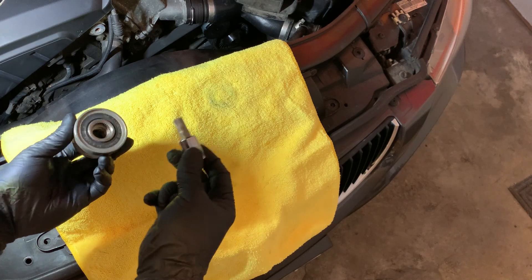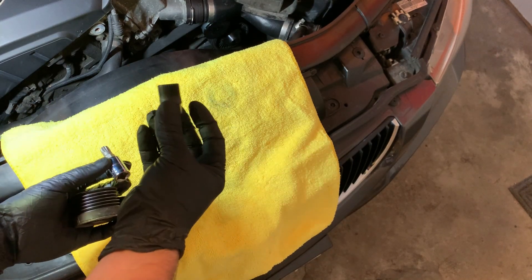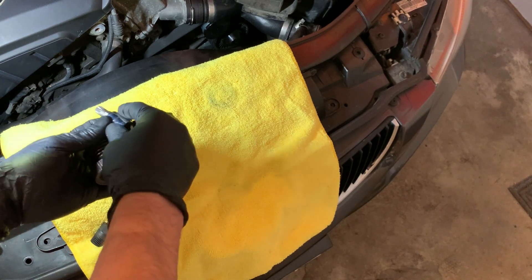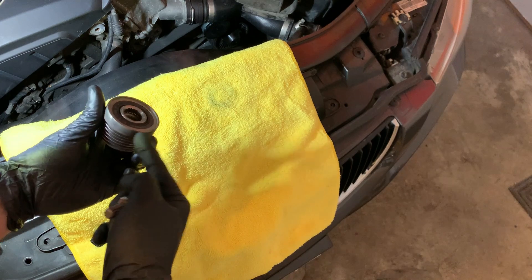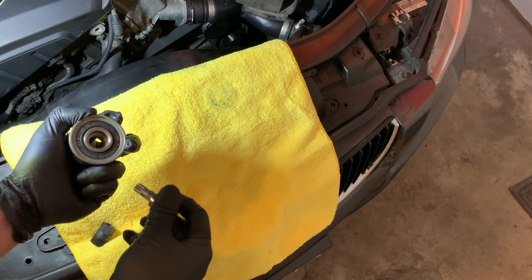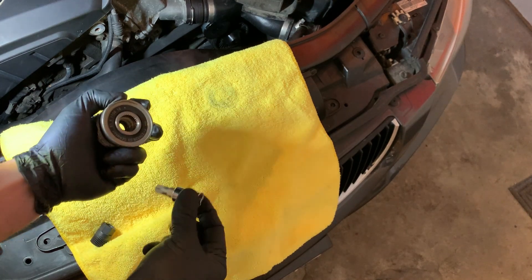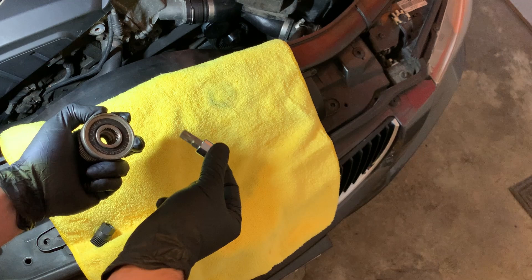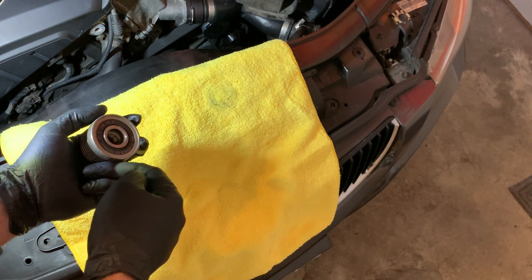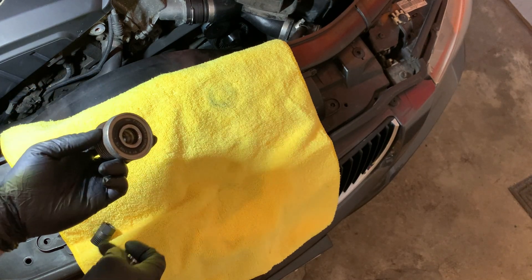Because my tool wasn't long enough to fit through the spline tool, I ended up just taking the alternator out of the vehicle and clamping onto it — you can see some marks here — with a large set of vice grips, then holding the alternator shaft stationary with the M10 triple square. It was on there pretty good, so it took some real torque to get it broken loose, but eventually you'll get it. The vice grips worked okay.